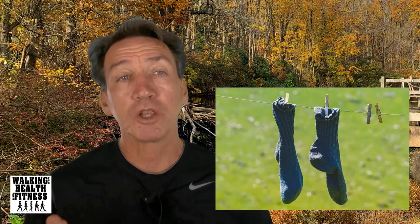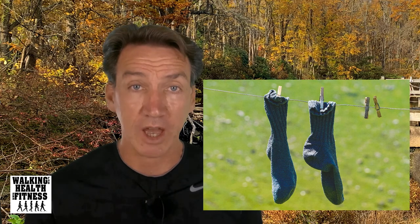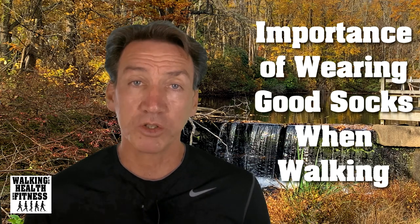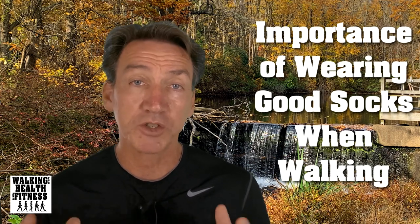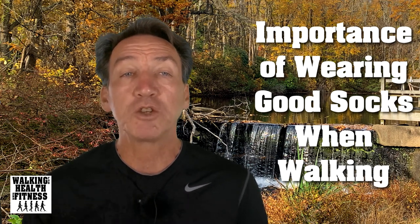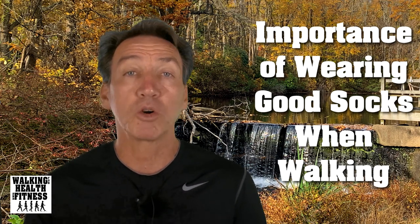Socks — those stretchy white things you put on your feet when you want to work out. Any pair will do the job, right? Well, the answer is a little more involved than a simple yes. Hi, this is Frank for Walking for Health and Fitness, and today's walking tip of the day is the importance of wearing a good pair of socks on your next walk.